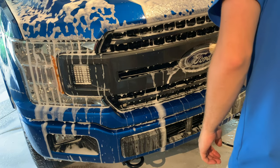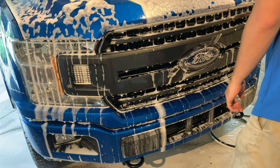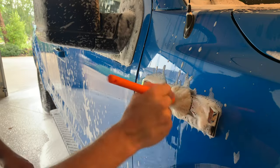After soaking the car in snow foam, I'll go around with the detail brush and agitate all the tighter areas that the wash mitt wouldn't be able to reach.